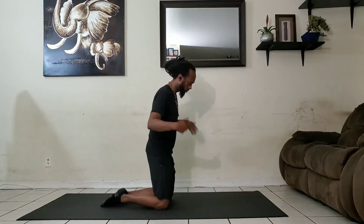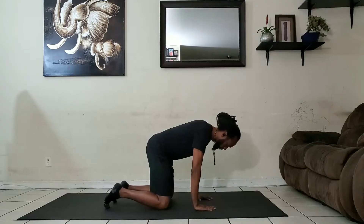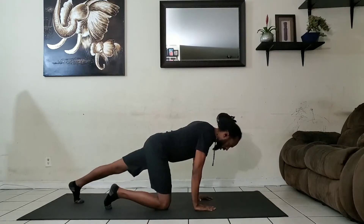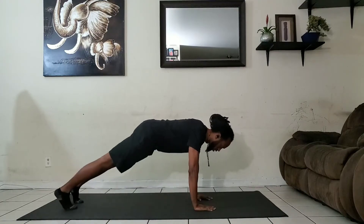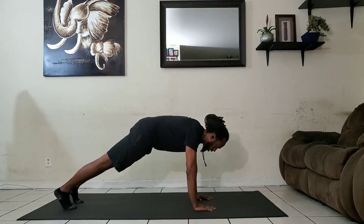Start off on your knees, place your hands underneath your chest and then get into a basic push-up position. Once there, tighten your core and hold the hollow body position.